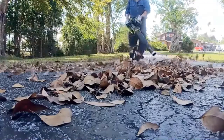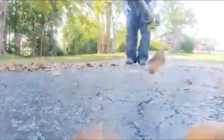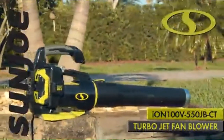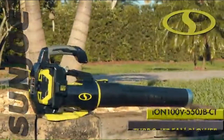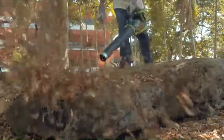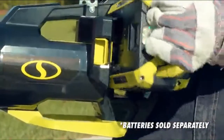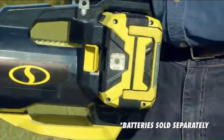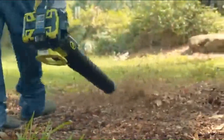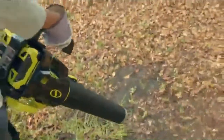Meet the next generation in lawn and leaf clearing tech in the legendary lineup of iON yard and garden tools — the iON 100V Turbojet Fan Blower from Sun Joe. The iON 100V is powered by the latest revolution in the iON series, featuring high-capacity rechargeable 100-volt lithium-ion batteries for no-fade, eco-friendly power and zero carbon emissions for cleaner air.